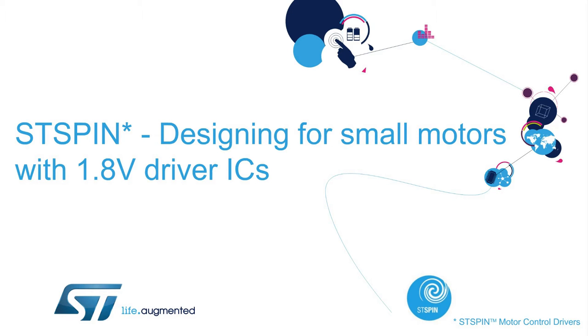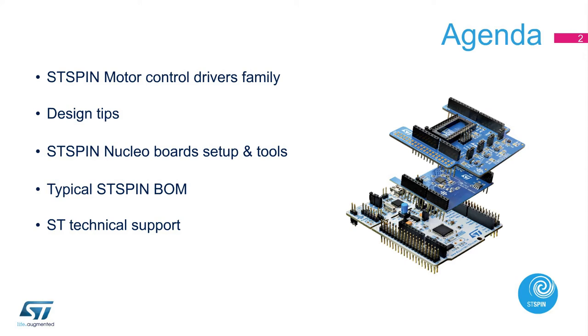Welcome to our presentation on ST-Spin: Designing for Small Motors with 1.8-Volt Driver ICs. In this presentation, we will provide you with an overview of the ST-Spin family motor control drivers for battery-operated low-voltage applications. We will also share a design tip for how to improve your system with a motor control driver, show you how to set up the ST-Spin evaluation boards with the Nucleo Expansion Board and the STM32 Nucleo Board, and provide an overview of the typical bill of material and technical support available.